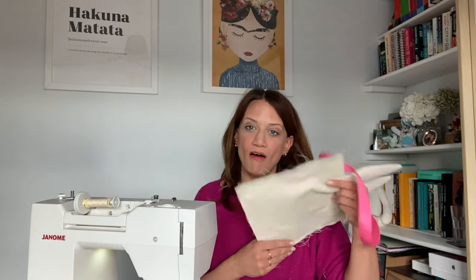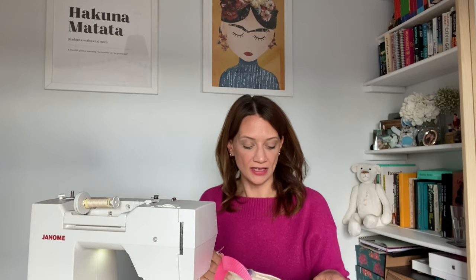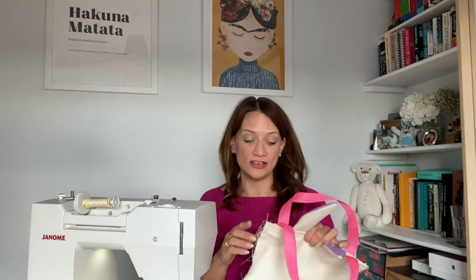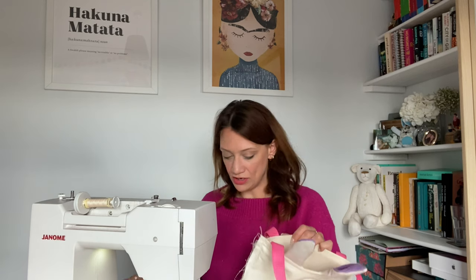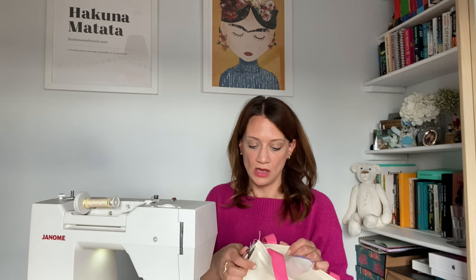Now we're finished except for the raw edges. The quickest and simplest finish is to use pinking shears — just trim the edges down with those zigzag scissors to stop fraying. Alternatively you could do a narrow zigzag stitch all the way around. If the bag isn't going to get heavy daily use and will mainly just hold Easter eggs, you can just trim the edges and not worry too much about finishing, unless your fabric is very prone to fraying.